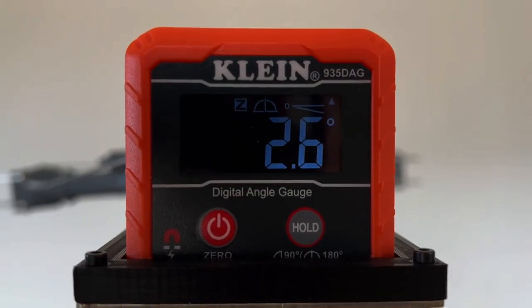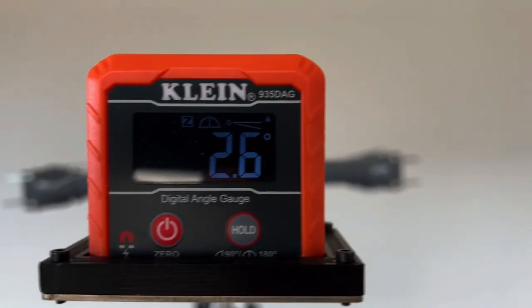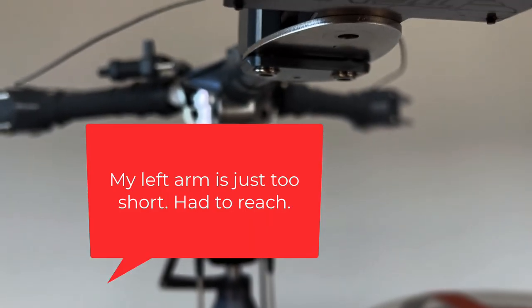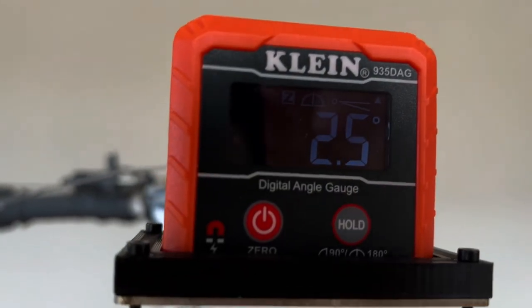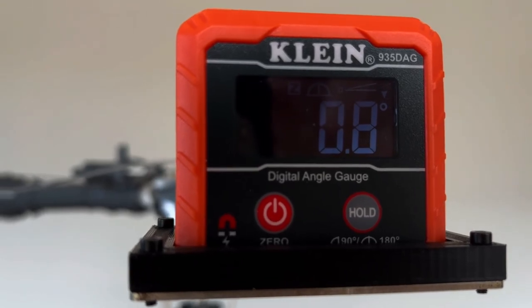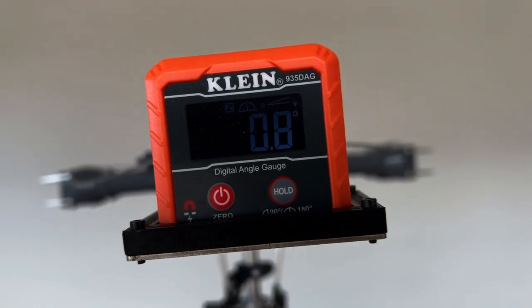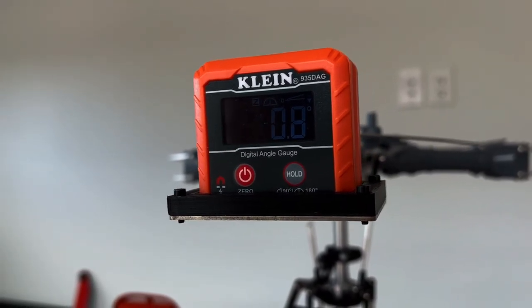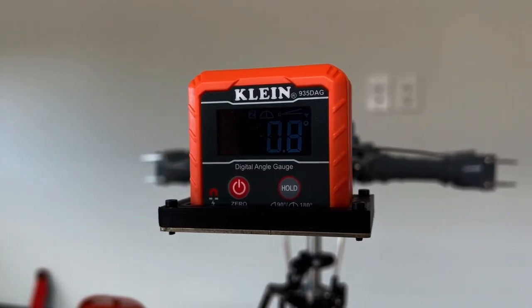On the front of it, you've got an up arrow in the upper right-hand corner, and that tells me I'm at positive 2.6 degrees. If I drop the collective, it will go to zero and then go down. This is super handy for accurately getting your blades tracked.